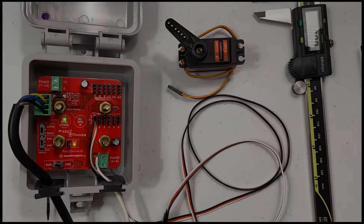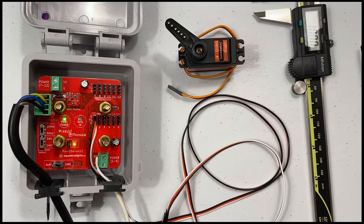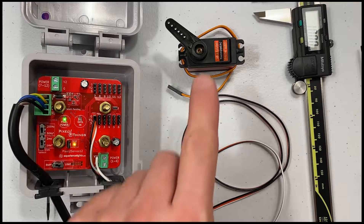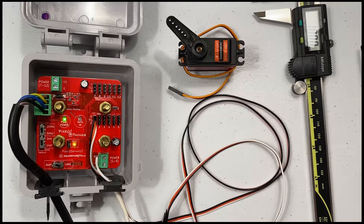Let's talk about servos. A servo is simply a motor with a gearbox to multiply torque and a sensor to precisely regulate position or speed of the output shaft. Servos come in a variety of sizes, strengths, voltages, and signaling types, and this video will help you identify those differences and configure your Pixel to Servos board correctly.